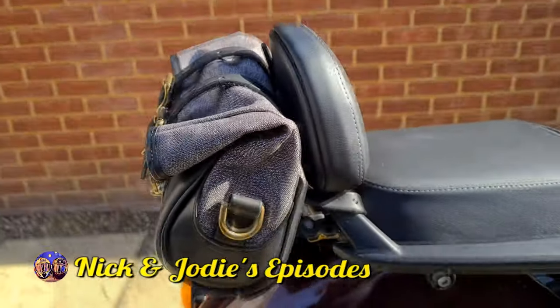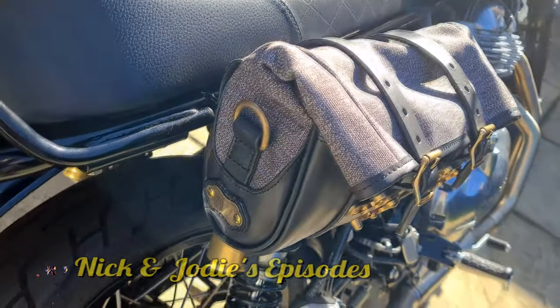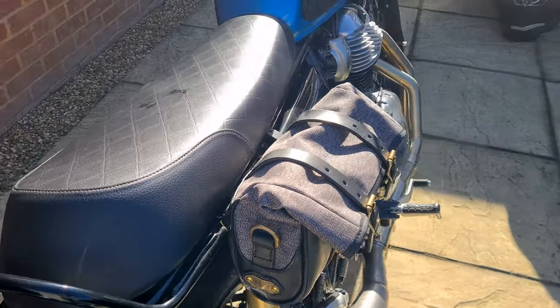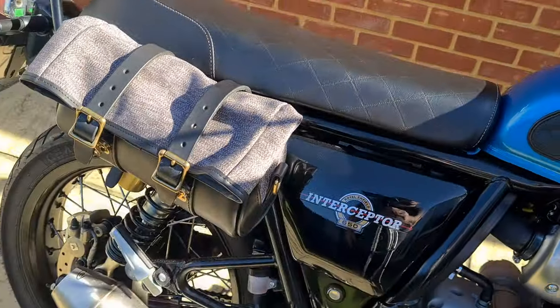I'll be installing this on my Interceptor then onto my wife's Meteor 350. After that we'll go for a ride and give the bag a real world test. So if you're interested in a very durable roll bag that fits the Meteor, Interceptor and many other motorcycles without any additional brackets, keep watching.